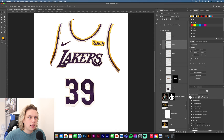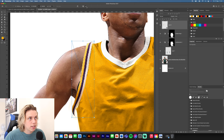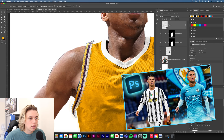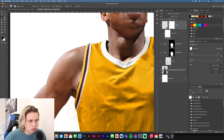Let's take the left arm first. Drop this in, convert it to a smart object, and position it where it should be on the arm. Once it's positioned, go to Edit and then Puppet Warp — this tool will be familiar if you watched my previous kit swap video. I'd suggest going to watch that as there are a lot of necessary tips. Once you've got it positioned similarly to the other kit, click OK and it fits.